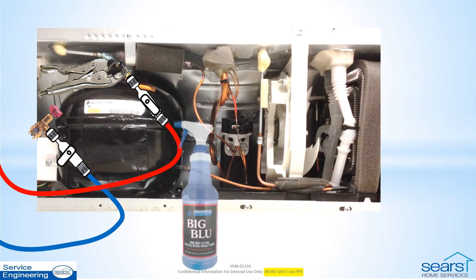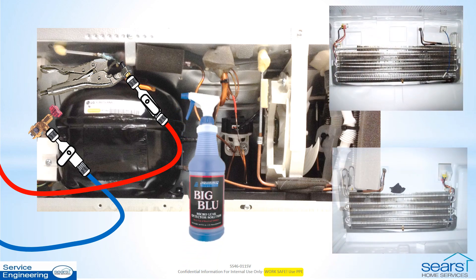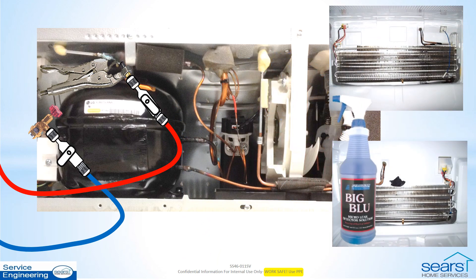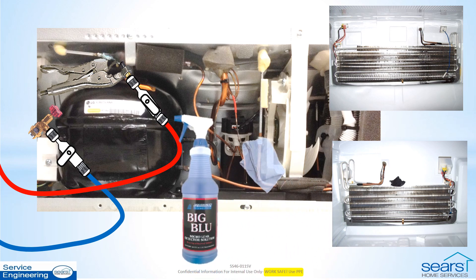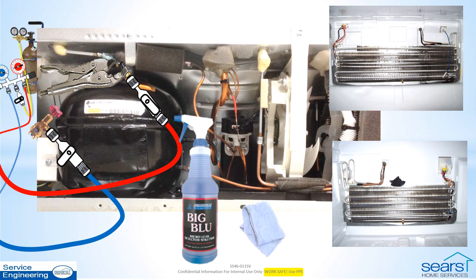Now test each joint and component with approved leak detection solution to locate the leak. Collect any dripping solution and wipe off the tubing afterward. Check the system pressure occasionally, and if pressure begins to fall, safely reapply nitrogen pressure following the previous steps, but be sure to close the nitrogen tank valve when your attention is not on the pressure gauges. This is important so there is no possibility of overpressurizing the equipment or sealed system components.